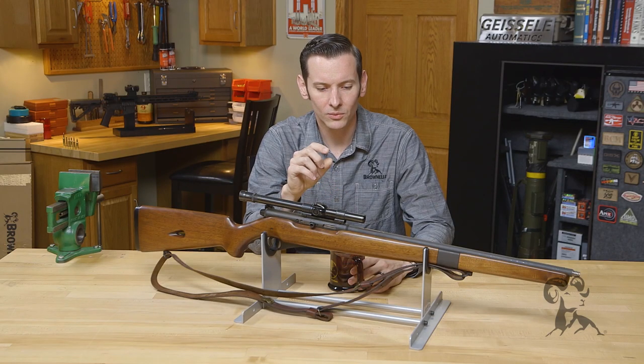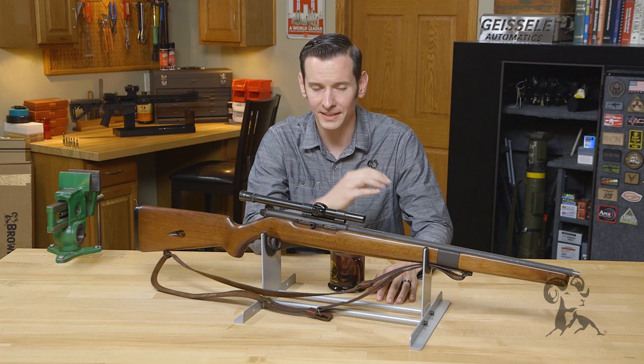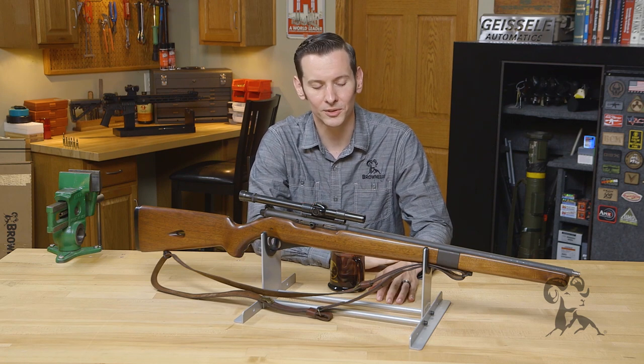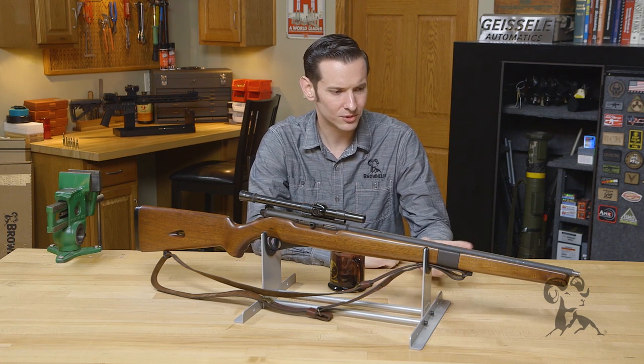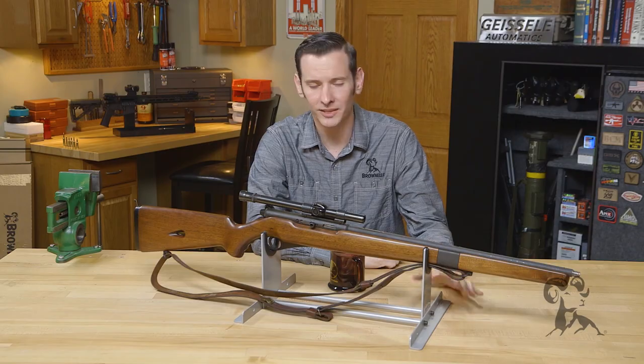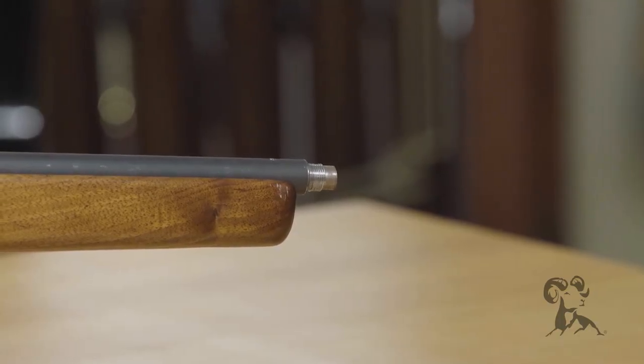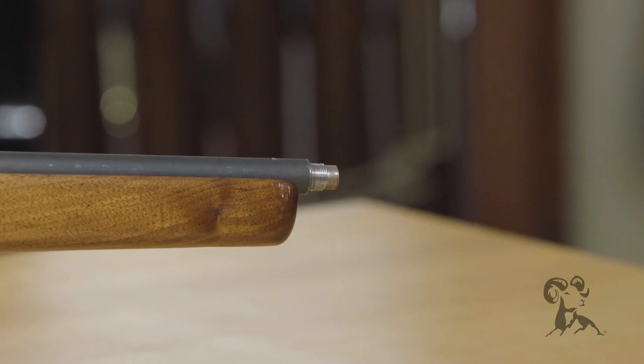This gun was sitting in a sugar cane farmer's barn in South Louisiana for many years and was in absolutely terrible condition. Someone tried their hand at threading the muzzle and did an absolutely terrible job. I haven't brought myself to cut those threads back just yet because it's shooting so well right now — I just typically cover them up with a thread protector.